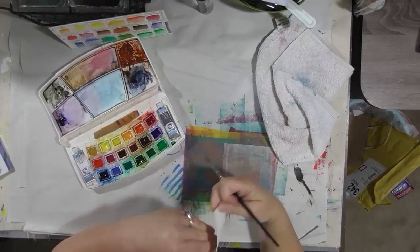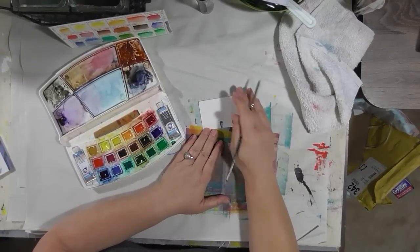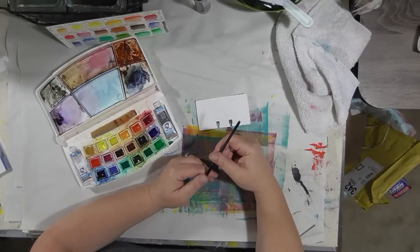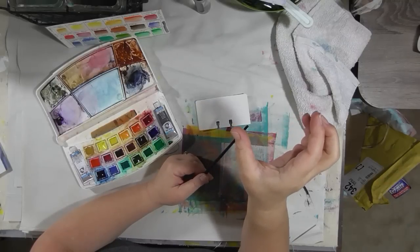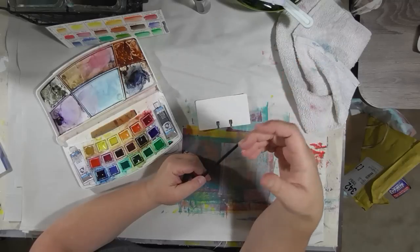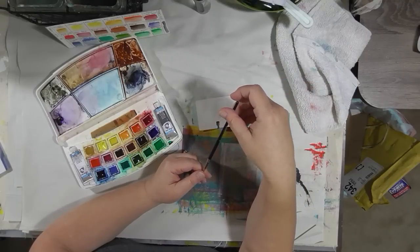Hey guys, we are here to work on 30 paintings in 30 days. It is day 28, we're nearing the home stretch. I'm going to do these last few videos in real time, I'm not going to fast forward anything. The last few videos I've done before this, there are a few where my date stamp accidentally turned to 2012. I went back and fixed them.